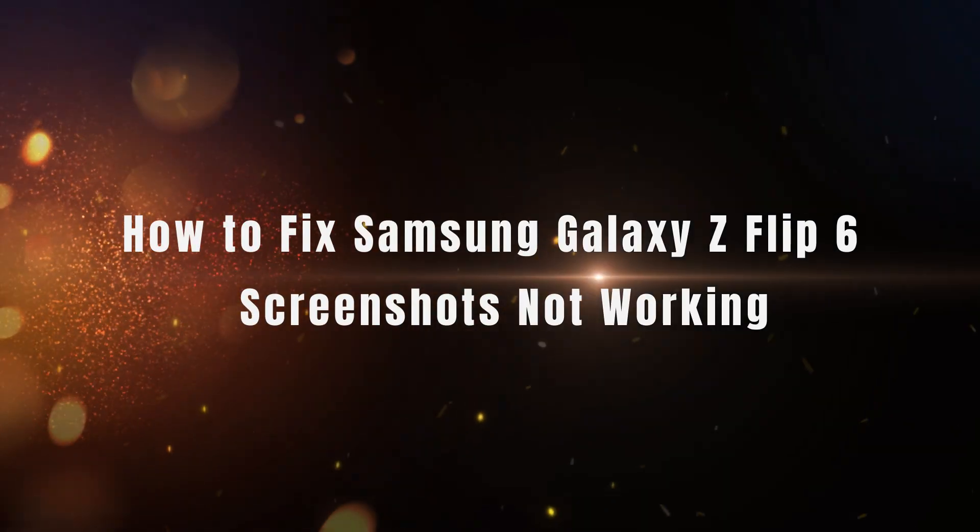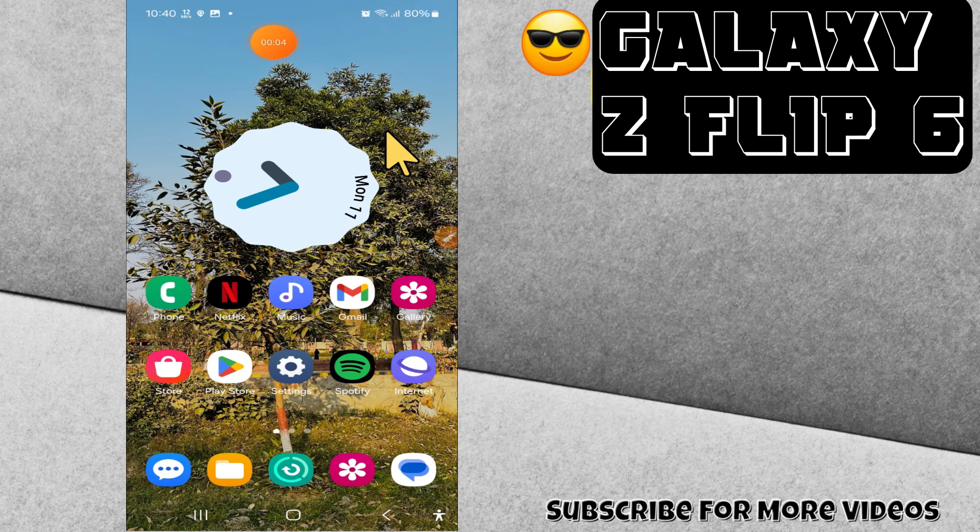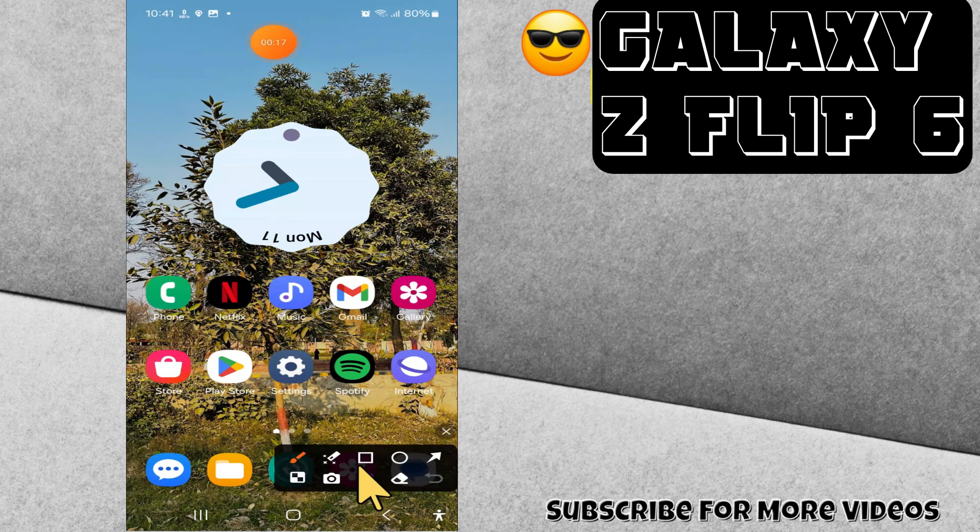Hey everyone, welcome back to my YouTube channel. In today's video, I'm going to show you how to fix the Samsung Galaxy Z Flip 6 skin shorts not working problem. But before we get started, make sure to subscribe and hit that notification bell so you never miss out on any videos and stay updated. Let's get started.